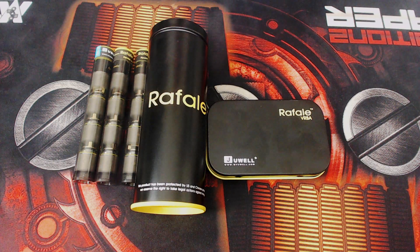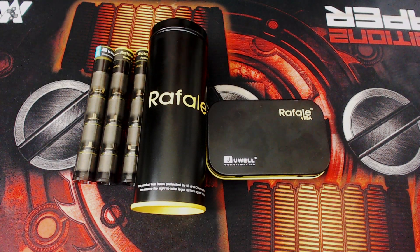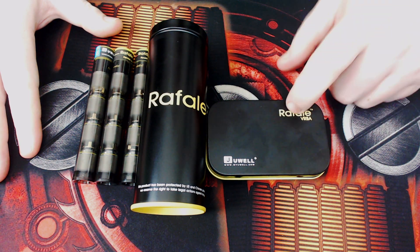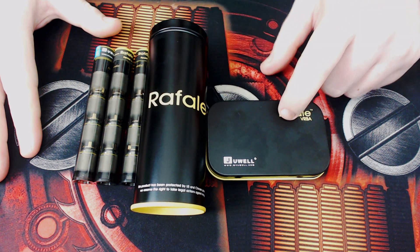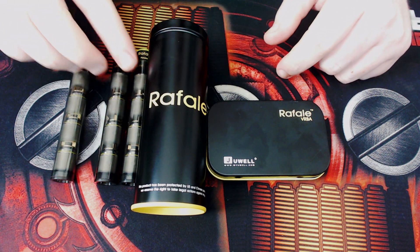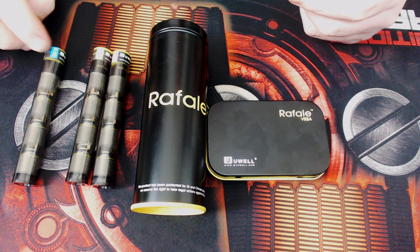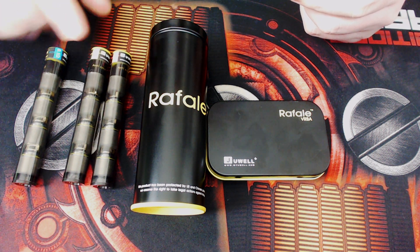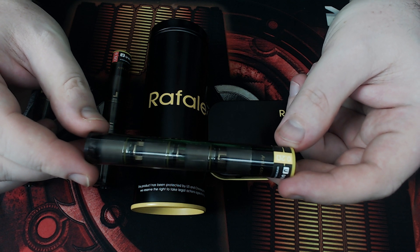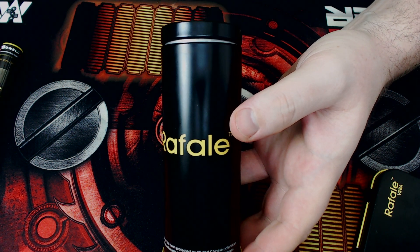I do apologize about the audio in this video — I had to use my older camera and the audio isn't as good. Now, the Rafale tank — this is the VRBA section. This is optional; it does not come with the tank but it is something you can purchase to get additional coil heads. They have 0.1 — I'm not 100% but those might be nickel. The 0.2 is yellow, and the red is the 0.5. This is nice packaging — gorgeous packaging.